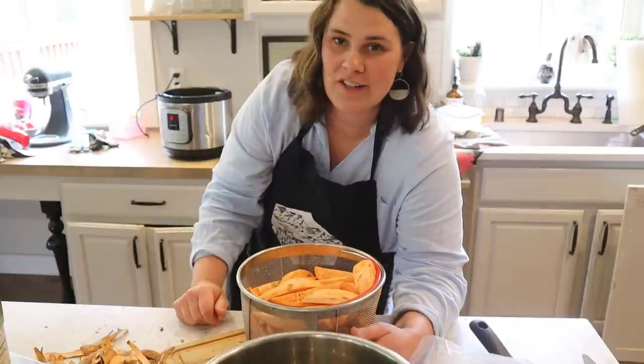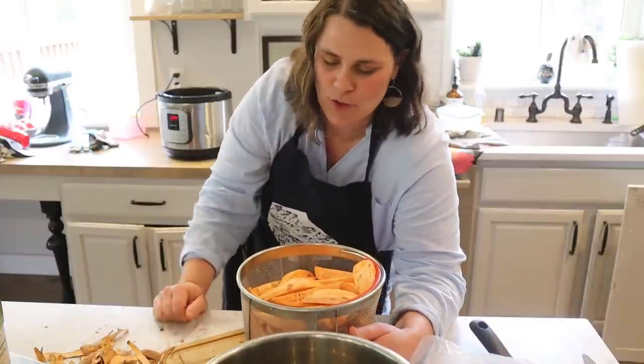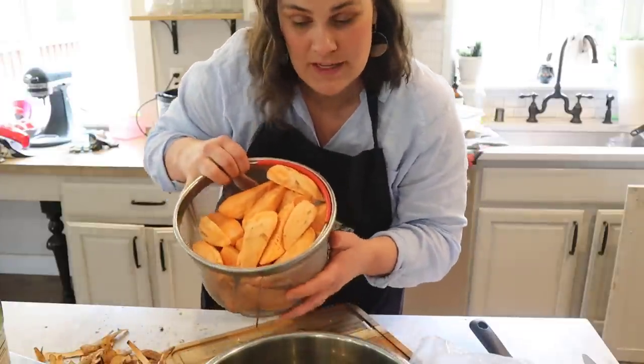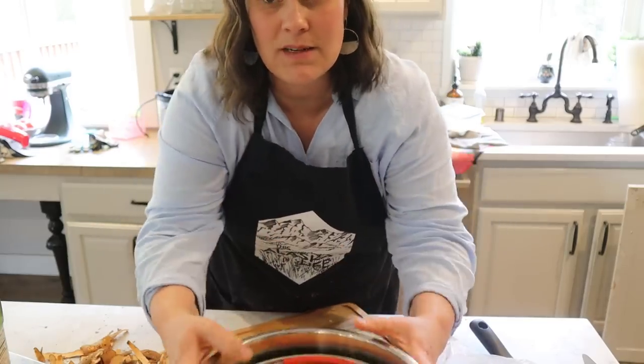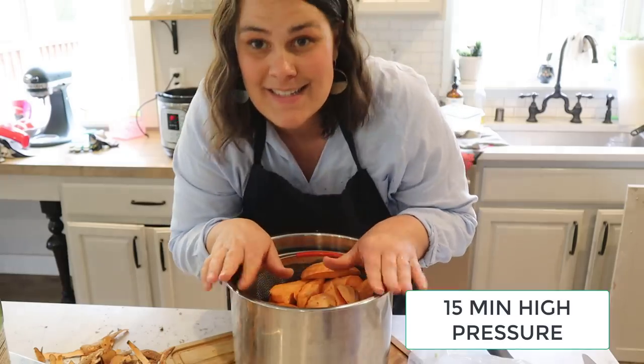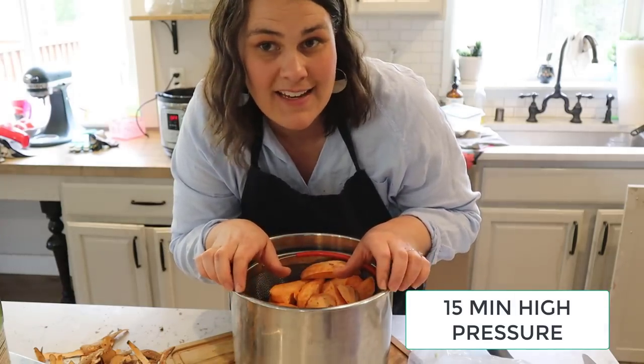I was going to make regular potatoes but our potatoes are now seed potatoes that are going to be planted out in our garden — they all have huge sprouts and there's no nutrition left in them. So I'm going to cook up these sweet potatoes, which need to be used too, in the Instant Pot and do mashed sweet potatoes with some butter and add some grease at the end. I think it's going to be yummy.